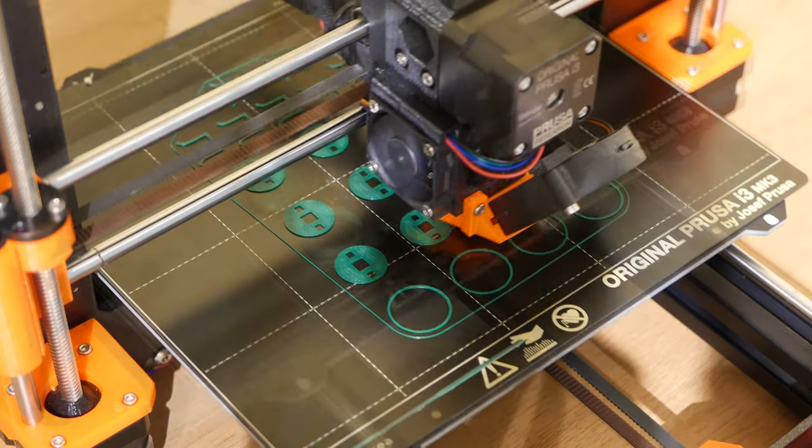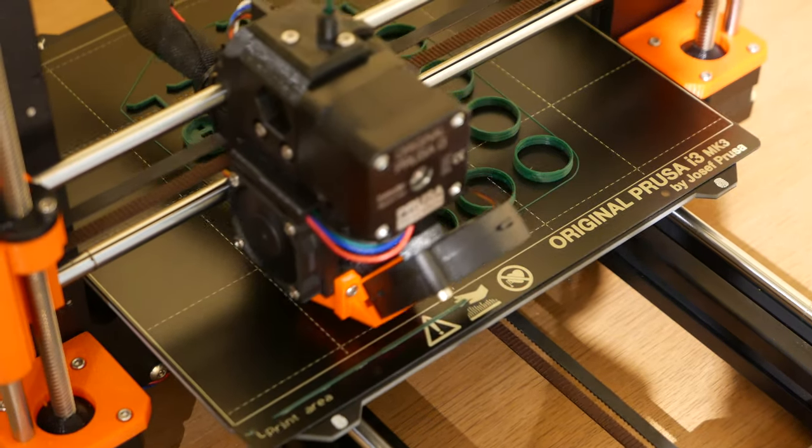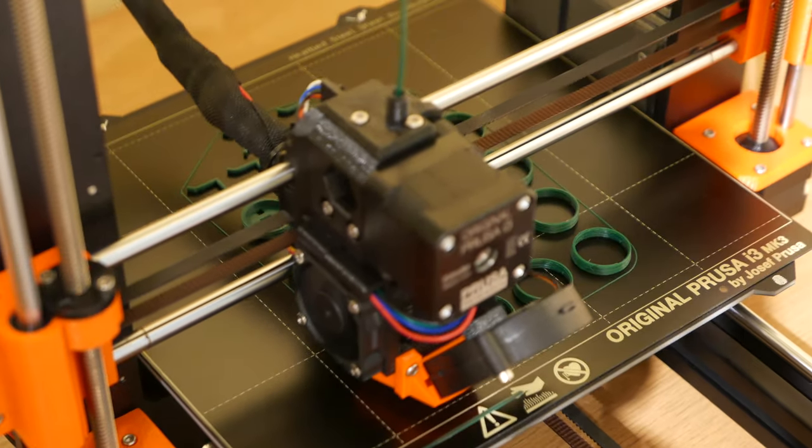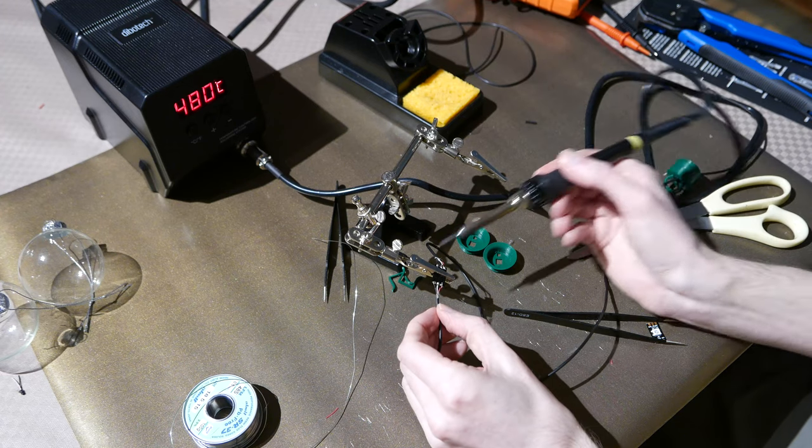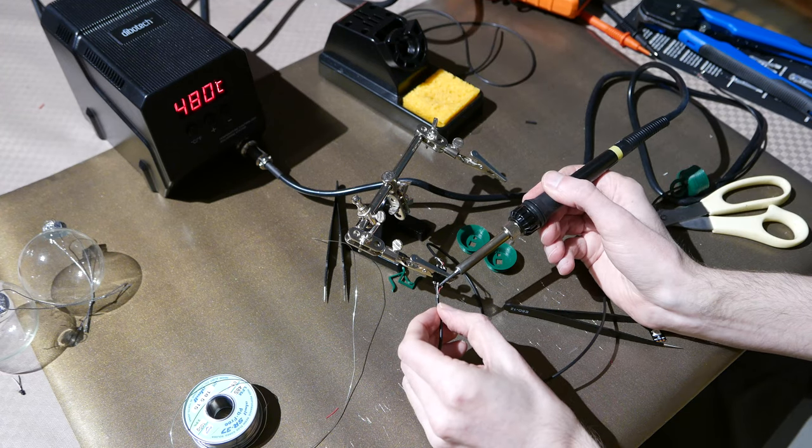The first part was to design a top for them that could hold an individually addressable RGB LED. It did take a few attempts, but eventually I figured out a three-part design that would let me snap into the baubles and screw on the lid.